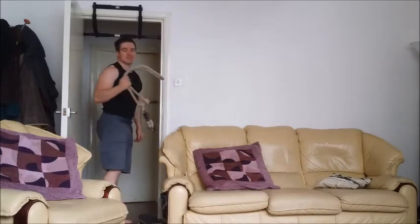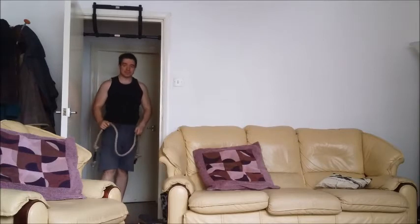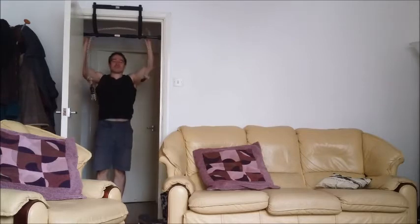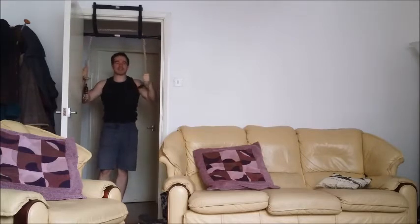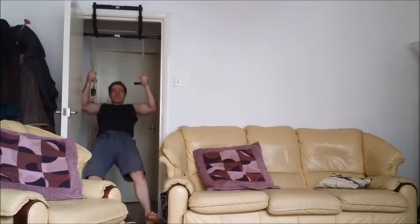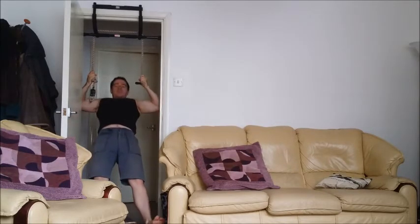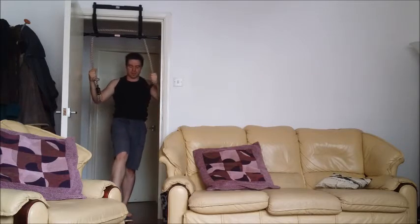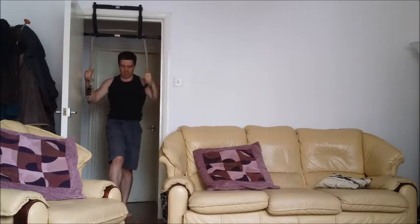For those of you who've watched some of my previous training videos, you might recognise this. For those who didn't, it's pretty self-explanatory — it's a rope. I also bought this on eBay for a couple of quid, and it's one of my favourite pieces of training equipment. You dangle it over your pull-up bar and you can use it for reverse pull-ups and reverse push-ups, which are basically a type of pull-up targeting your lats more and allowing you to do more repetitions. There's loads of stuff — check out the video, which I believe is still available on this channel.